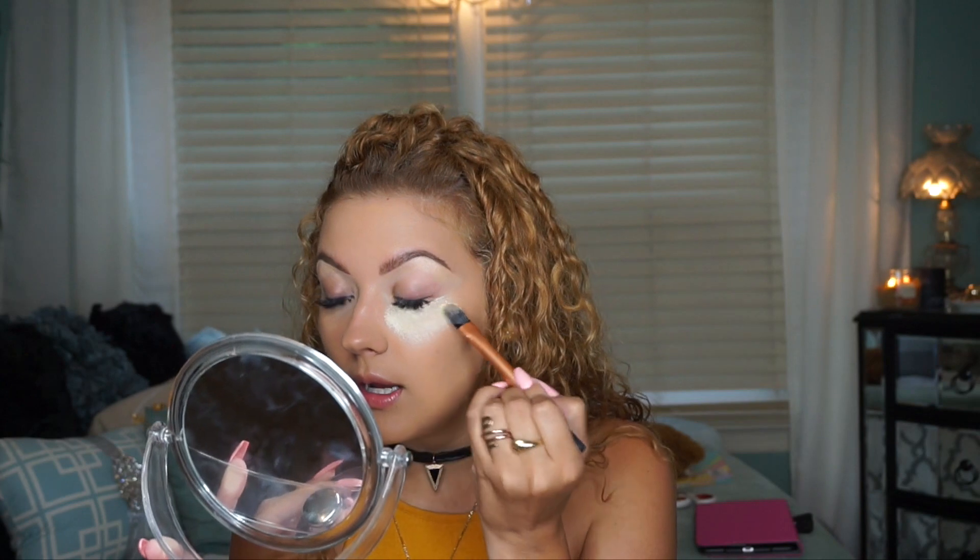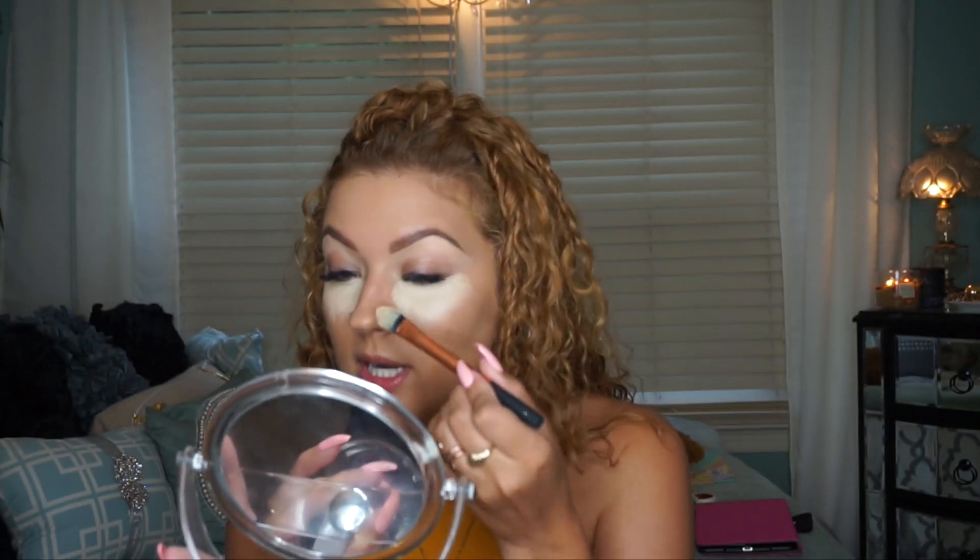I'm working my brush into the yellow product and patting it underneath my eye area, bringing it down just a little to brighten that area. Then doing the same on the other eye. If you want, you can bring highlight onto the side of your nose to create the illusion of a smaller nose, but on my nose it doesn't really look right so I don't do it too much.